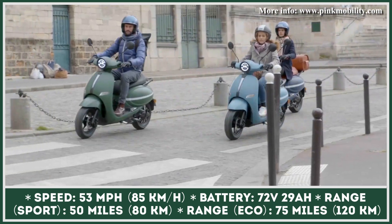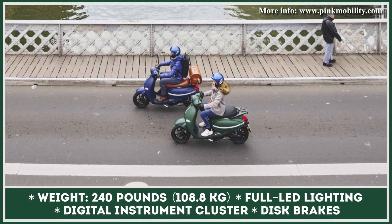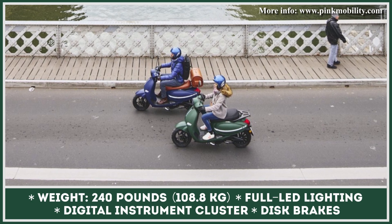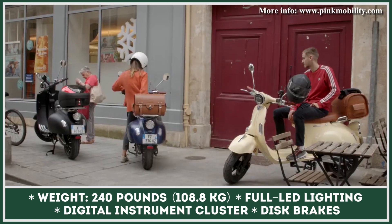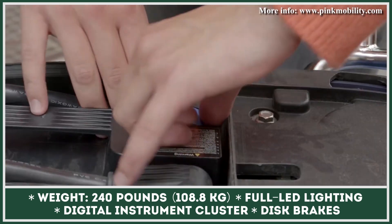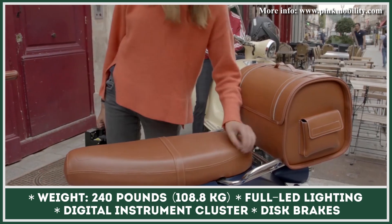These two-wheelers tip the scales at 240 pounds, with a 72-volt, 29-amp-hour battery pack installed. With this battery specification, you can expect up to 75 miles of riding in Eco mode, or up to 50 miles when Sport mode is activated. Regardless of the classic looks, both models don't shy away from using modern features such as full LED lighting, a digital instrument cluster for displaying the most important performance metrics, and a fast charger that can get the battery to 80% in 3 hours.